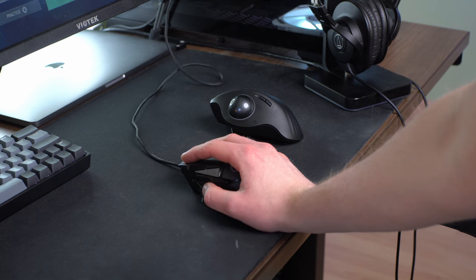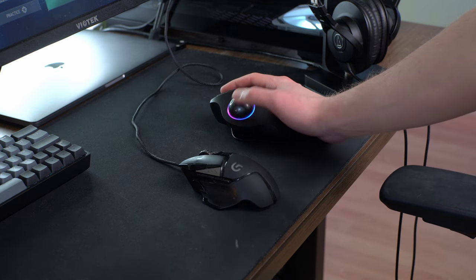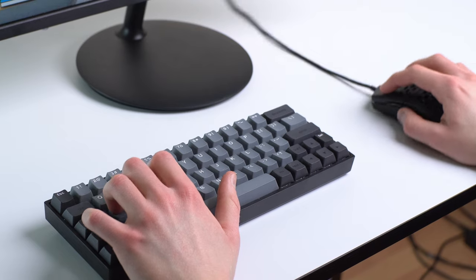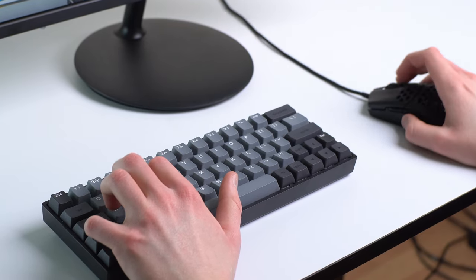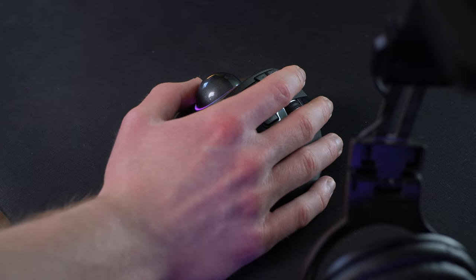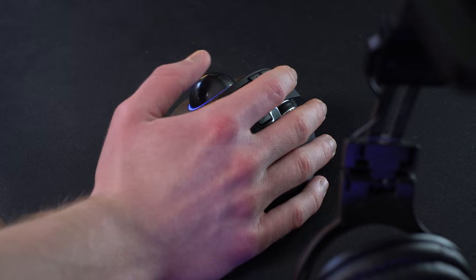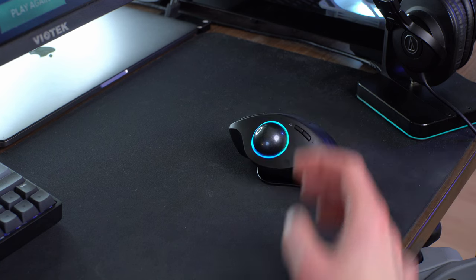I didn't change brands of mice or styles of mice — I changed the whole type of mouse I was using. I went from a traditional mouse that has a sensor on the bottom where you move it on a pad and that moves the cursor, and I transitioned to a trackball mouse for a couple of days, which has no sensor on the bottom, does not move on a pad, and the cursor is controlled by a ball which you move with your thumb.